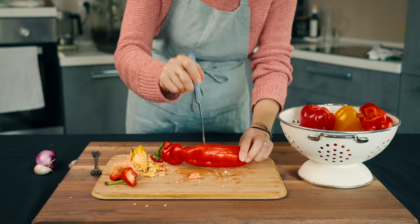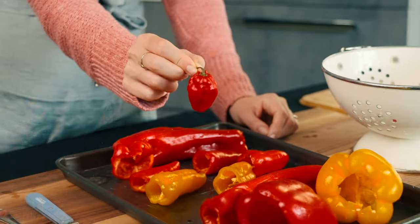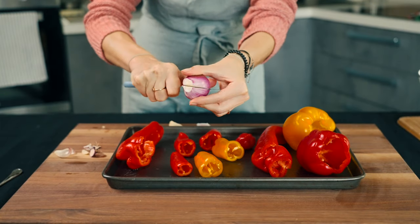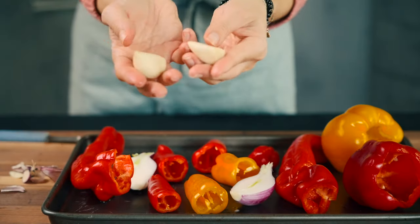We also use chili to make it spicy. We found habanero chili, which is super hot, but if you don't like it spicy, you can skip this ingredient. For extra flavor, we also use a red onion that we cut in half, and two cloves of peeled garlic.